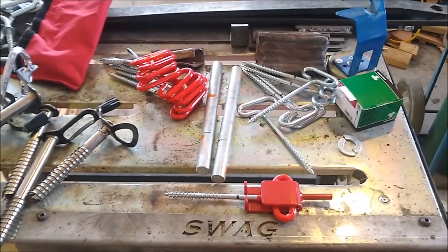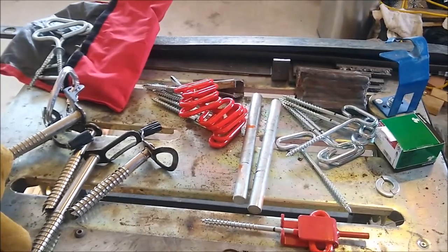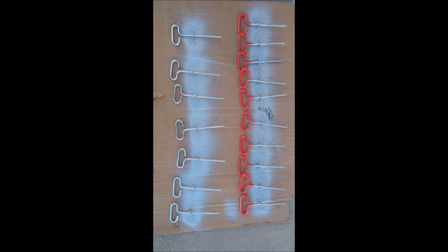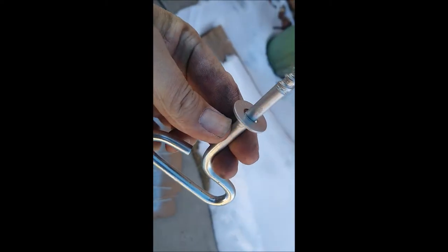Okay, let me get these welded up, then we'll go out and do a little video of driving them in on my little frozen pond outside and see how they all look and work. Cut them all, welded up, and painted — came out pretty good.